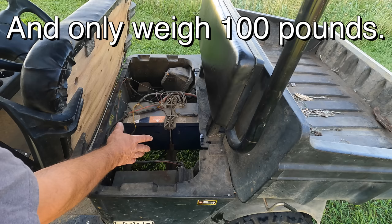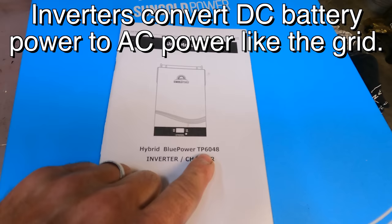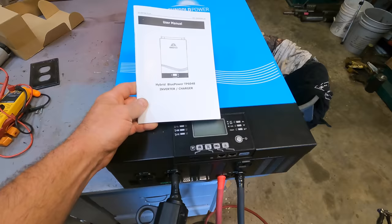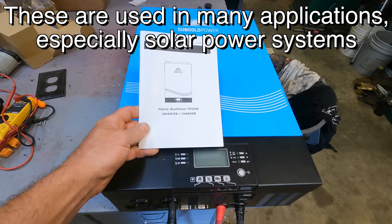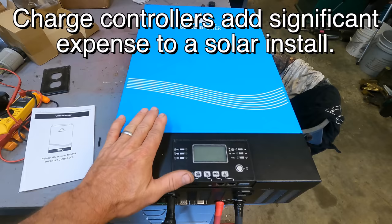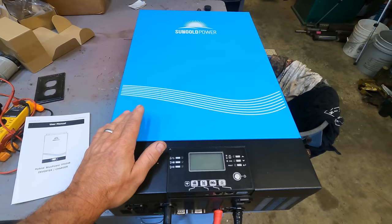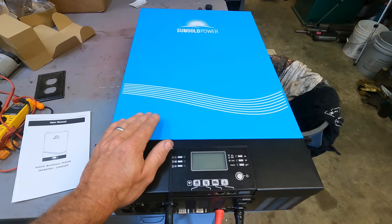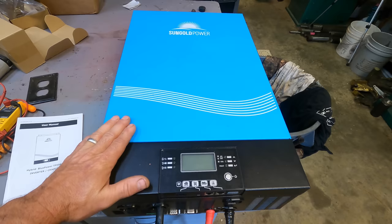Let me show you what Sun Gold Power sent me. This is a 6,000 watt inverter — the TP6048. It's a 48-volt hybrid inverter. This thing is very cool. There are three things about this that are phenomenal. The price is very reasonable — we'll talk about that later. You can hook it directly to your panels; you don't need charge controllers. So if you have 6,000 watts of panels, this and a battery bank, you've got a 6,000 watt system. You can also hook them in parallel — two for 12,000, three for 18,000, all the way up to around 50,000 watts. It's like a little modular system. You can start out with one knowing you want to expand and you haven't thrown your money away.